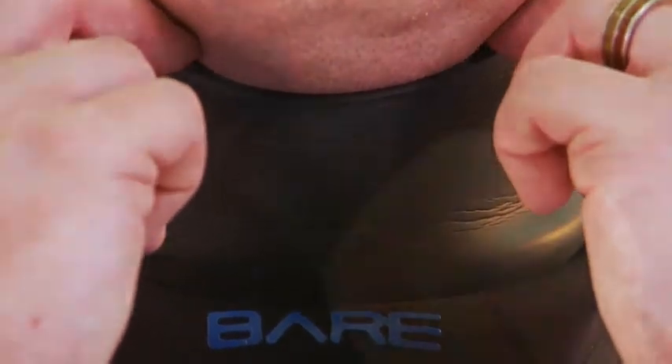The front entry zipper is a flexible tie-zip design and you get a choice of latex or neoprene neck and wrist seals.